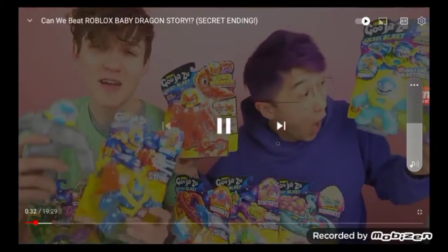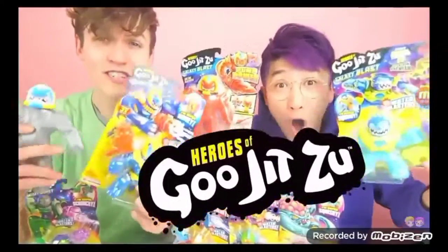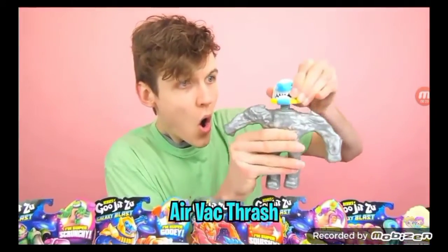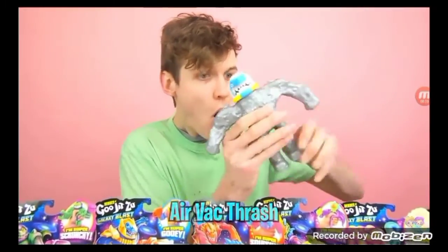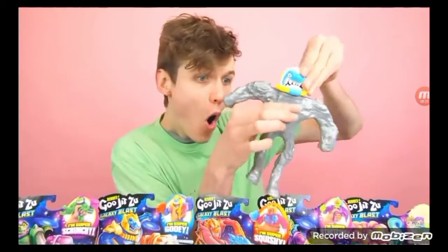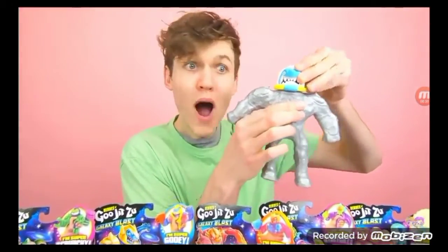Before we get into it, guys, I want to get to our sponsor of this video, Gujitsu. We have some of the power action figures with us. They got the back attack, guys. You can actually pump out all the air from these figures, and you can stretch them like crazy.